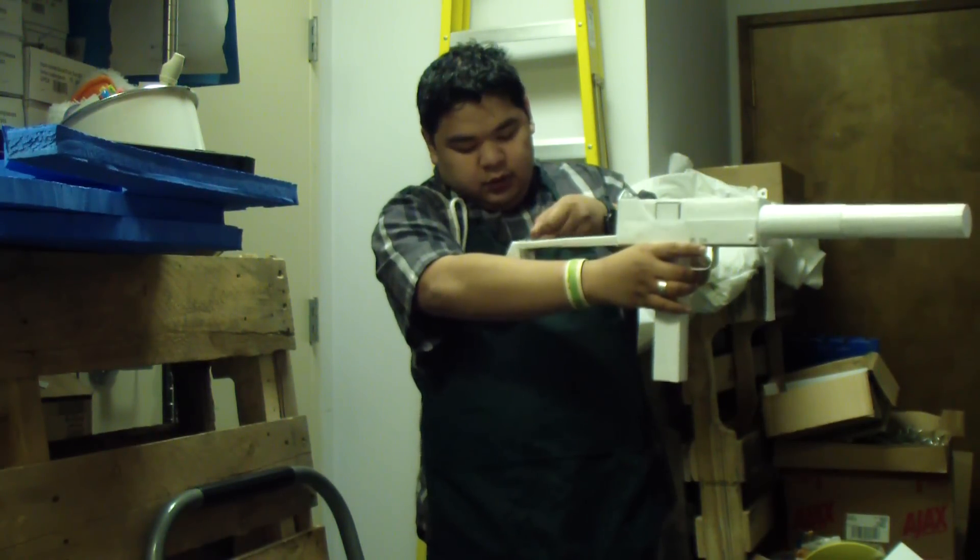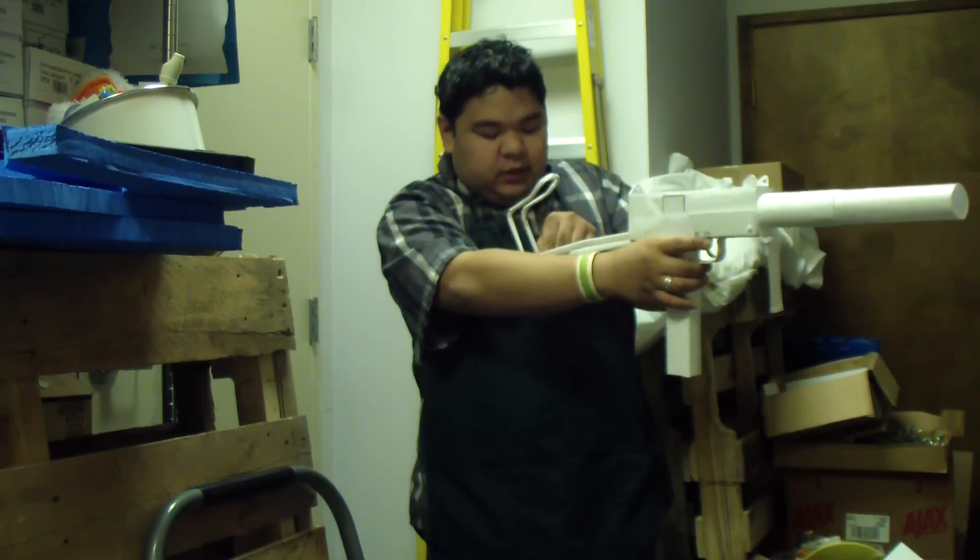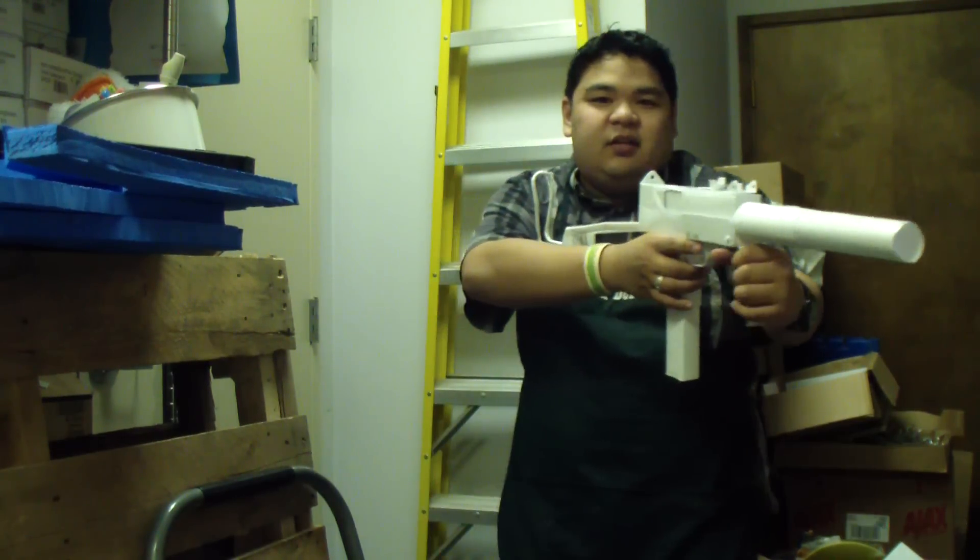My gun broke — oh no. There we go, fixed it. Yeah, there we go. You've got a long gun now.